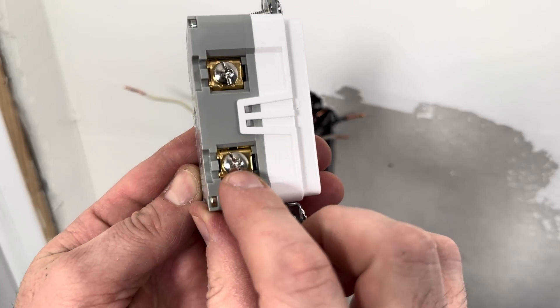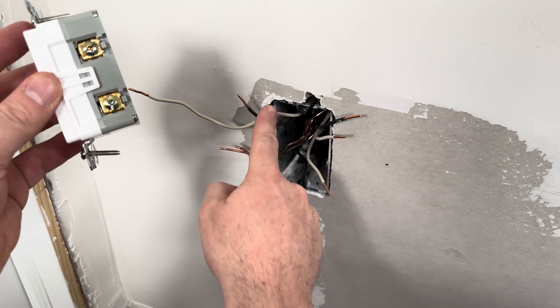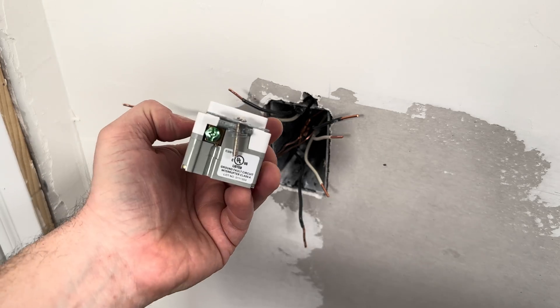The white wire is neutral and it goes on the silver screws. Black is hot and it goes on the side with the brass or golden screws. The copper wire is ground and it goes under the green screw, which is found on the bottom of this outlet.